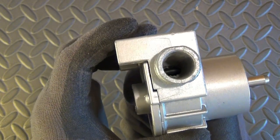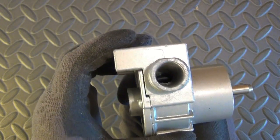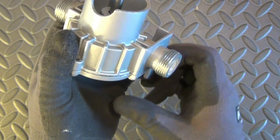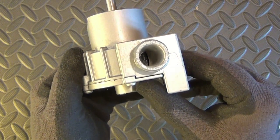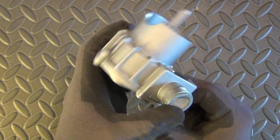It also has the indication that the dry maximal operation time is 40 seconds. After that period, because of the lack of fluid and the increase of friction, the impeller will overheat and fail.